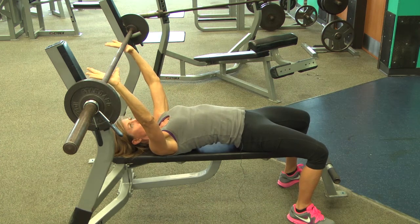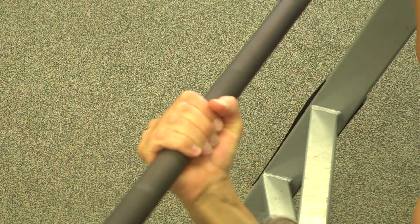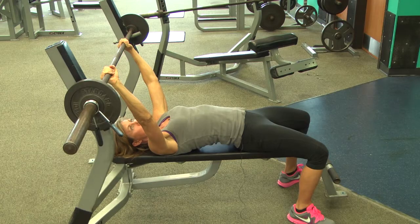You will grab the bar with your thumbs over the top. This is a safety mechanism to keep the bar from rolling forward onto your chest.